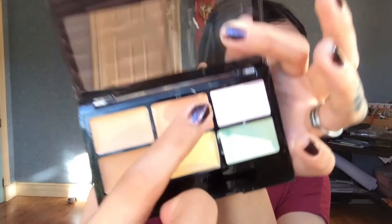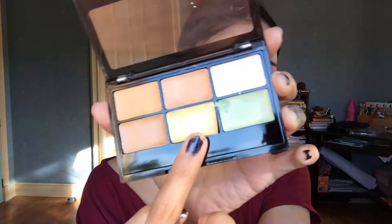Next up is concealer. I'm using this BYS concealer kit and I have this habit of using the salmon — the pinky peach color — first. I'm putting that all over my eye bags, which already makes such a big difference if you compare it to the other side. I'm also putting a little of the same color on the redness around my nose so it becomes neutral.